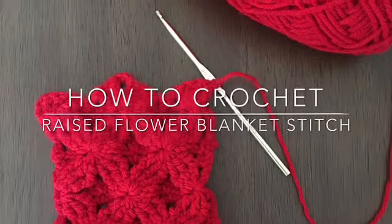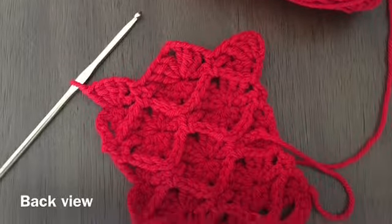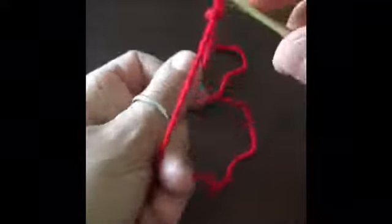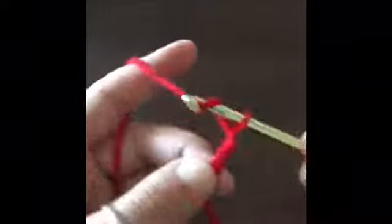Hey guys, today we're going to be crocheting a raised flower blanket stitch. Grab some yarn, grab your hook and let's get started. For this tutorial I'm going to be making a chain of 24 stitches plus one. The stitch itself is crocheted in multiples of 12 plus one, so for this tutorial I'm going to do 24 plus one, which would be 25 chains.